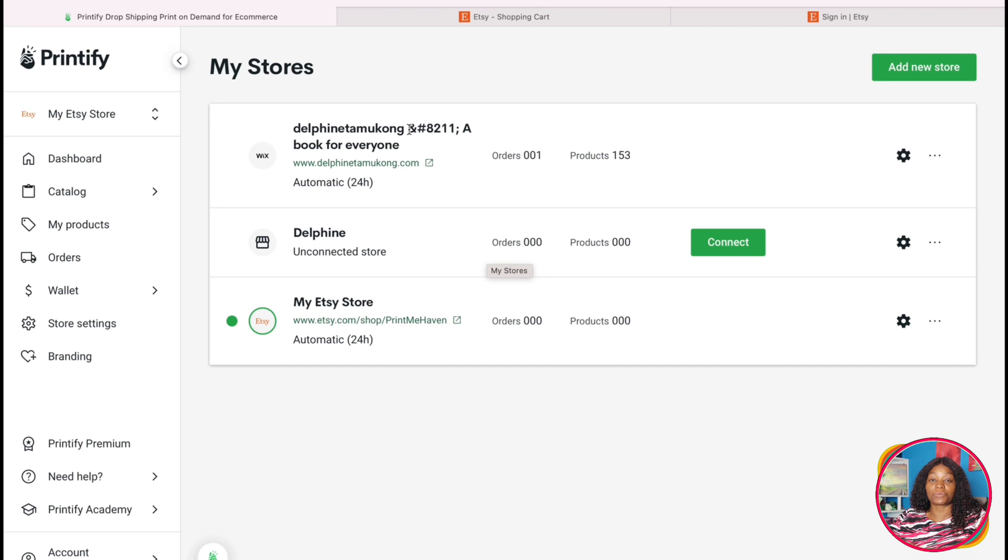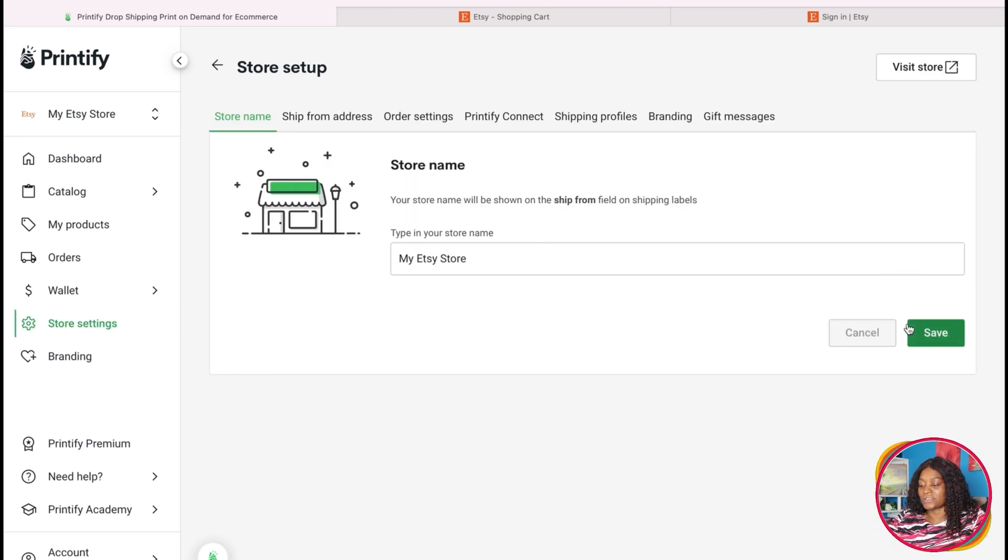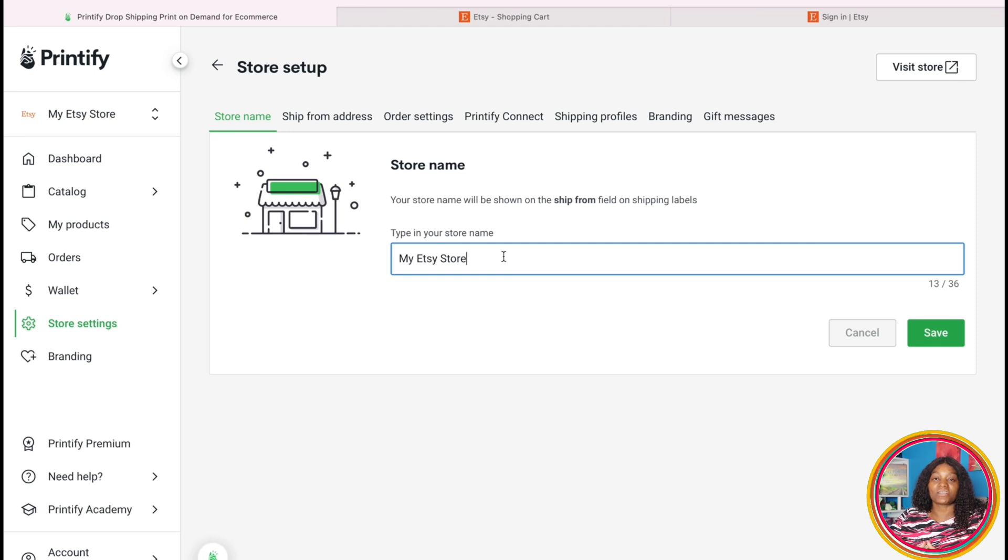After you've done that, come here to 'Manage My Store' and click on it. This is a new account I set up to show you this step by step. Since we are doing Etsy, click here on 'Settings.' It's going to open a page that says 'My Etsy Store.' What I want you to do here is write the exact name of your store that you want your customers to see.